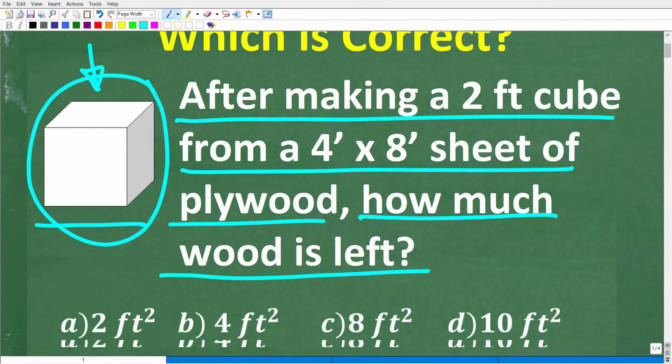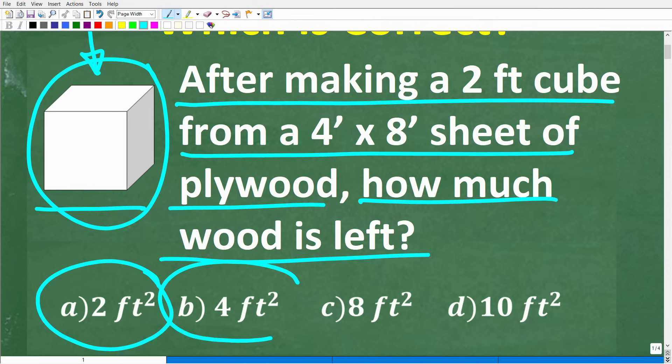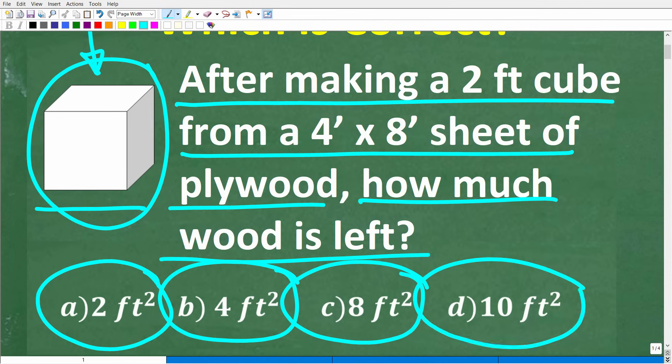We do have a multiple choice question here. A is two square feet, B is four square feet, C is eight square feet, and D is ten square feet. Feel free to use a calculator, but if you can figure this out, go ahead and put your answer in the comment section. I'll show you the correct answer in just one second.